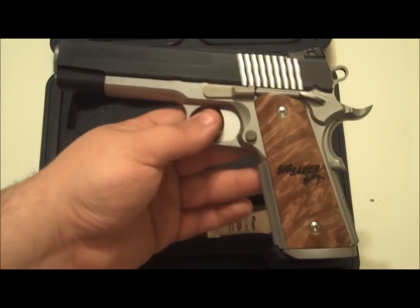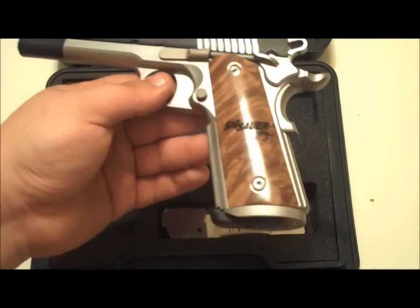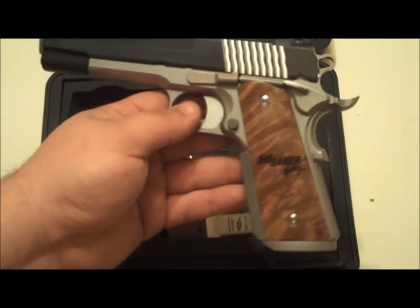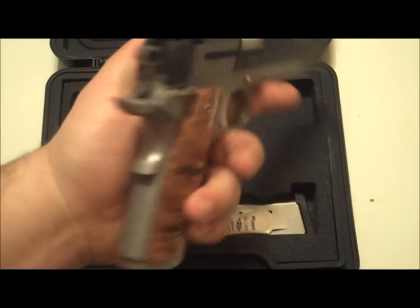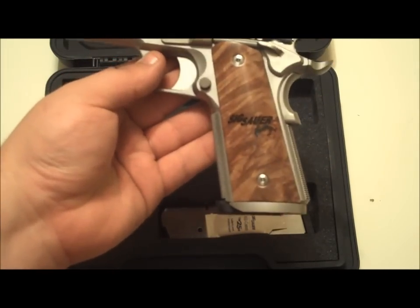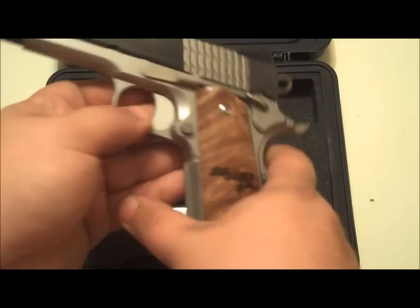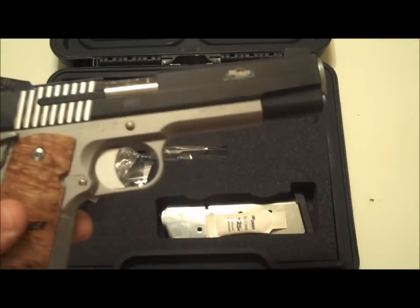Anyway, that is the Sig 1911 STX. I think I'm done buying 1911s for a while — I've got the whole gamut. But this is a fine, fine 1911 and I am super excited about owning it. So far this is the nicest gun — my favorite gun that I own. This thing is just rock solid for the money. Thanks for watching, guys — go buy yourself a Sig 1911 and I'm sure you won't be disappointed. Alright, bye.